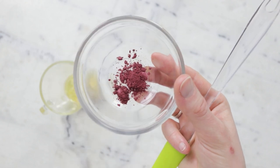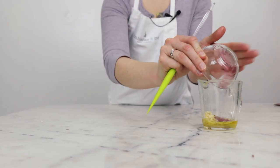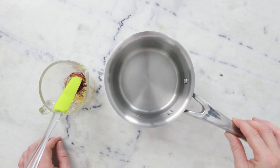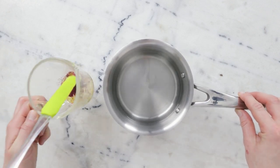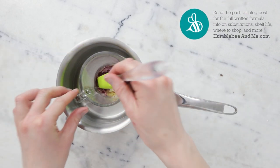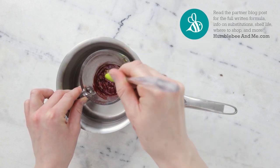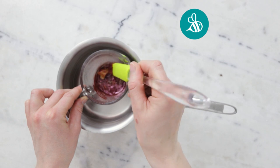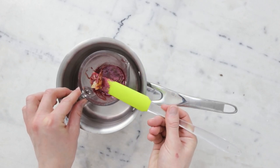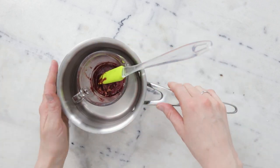You could use refined beeswax if that's what you have, but I almost always prefer unrefined. Then 0.6 grams of a stone fruit inspired mica — I chose this one thinking of cherries, but you could go a little oranger thinking of apricots, or more plummy thinking of plums. This one is Sangria from Yellow Bee and it was a gift. To melt everything together we're using a water bath: a small saucepan with about two centimeters of water, on the stovetop over medium heat for about half an hour.